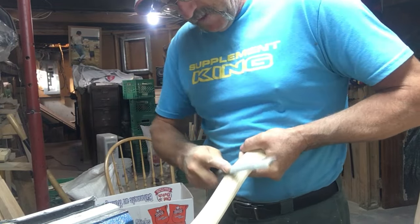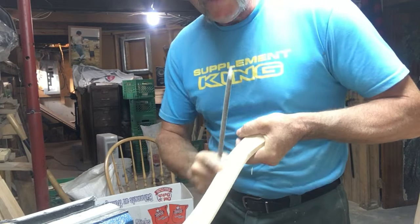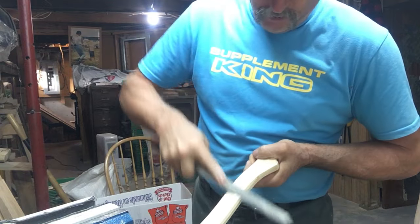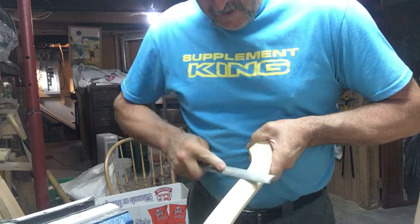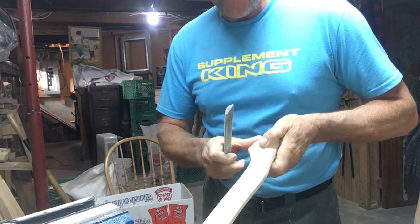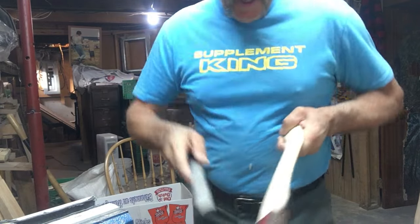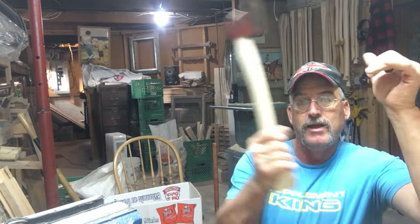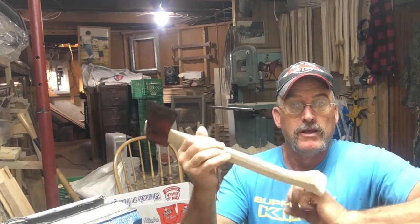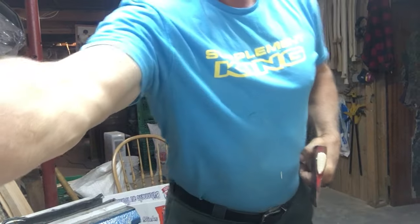That's bringing you along for making a specialized hatchet handle — for fellows, guys, or gals that may have a little bit of an issue with the ability to grip an axe. We've done an octagonal finish, a large palm swell, and a rough palm swell. By doing that we've given ourselves a really good little tool that you can hang on to. That's a specialized hatchet from the bench of the East Coast Lumberjack — join us again next time, all kinds of good stuff coming.